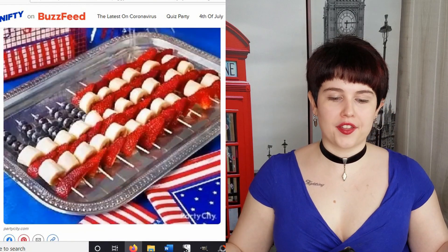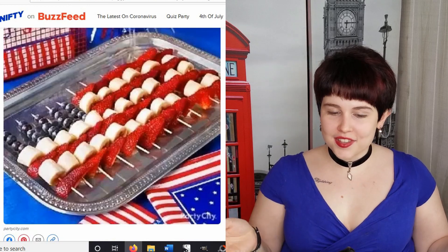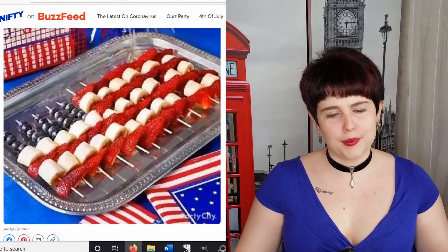And now we have another fun way to incorporate the American flag, with strawberries, bananas, and blueberries arranged into a flag shape. This is really cute. Is it as cool as the cookie cake? No, because it's not a cookie cake. But cool!